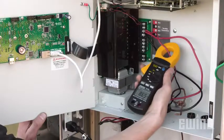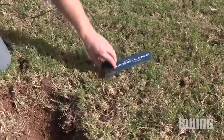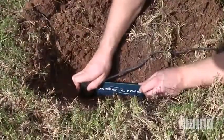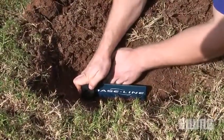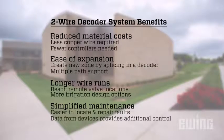Simplified maintenance: having only one strand of wire to deal with makes it easier to locate and repair faults. Some decoders can also relay important status information back to the controller from devices like sensors, switches, and solenoids. In addition to making smart irrigation decisions, the controller can use this information to send an alert if there is a problem.